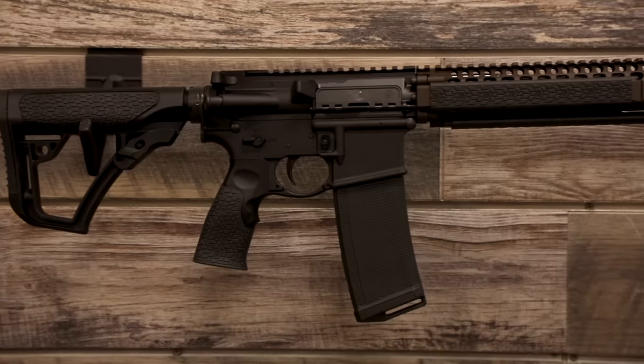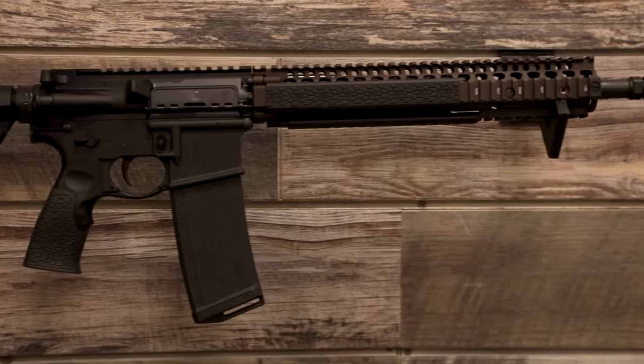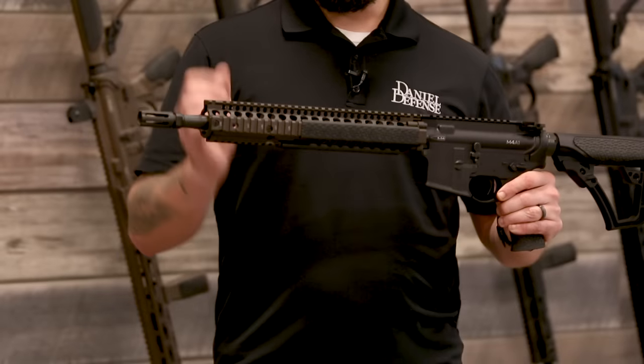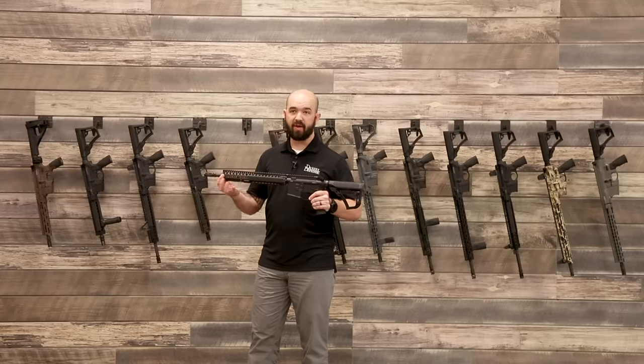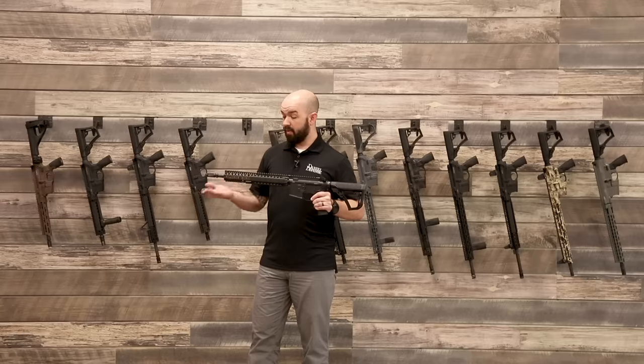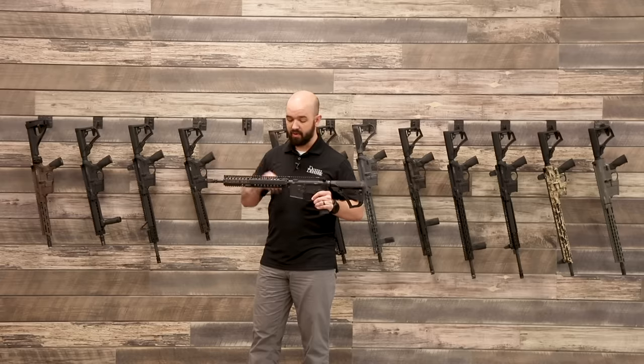The big brother to the Mark 18 is the M4A1. This has a 14.5-inch barrel, still in the carbine-length gas system category. It's got the Riz 2 M4A1 handguard, which is a rifle-length handguard. You can put this over a low-profile gas block on anything 14.5 inches or longer, or on a rifle-length gas system gun like an M16 or full-size AR-15 with a 20-inch barrel.